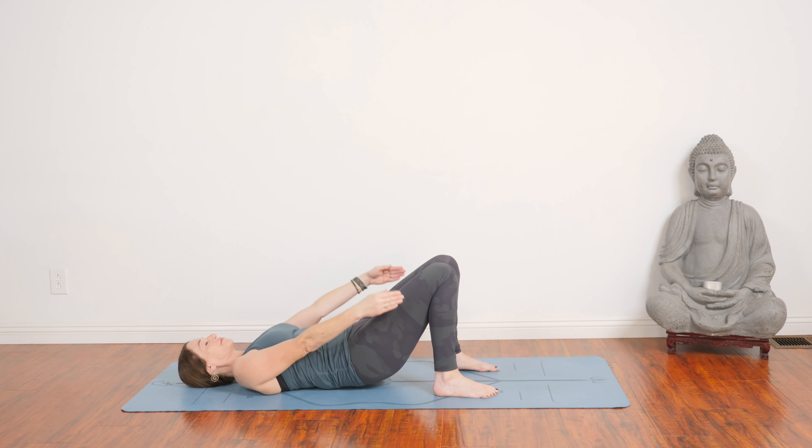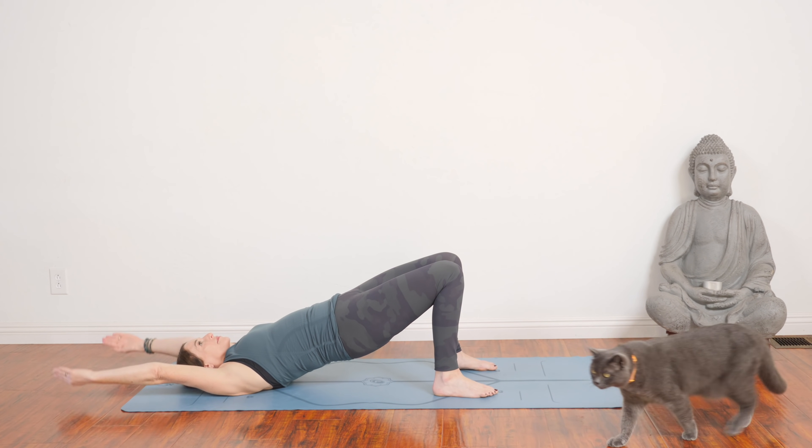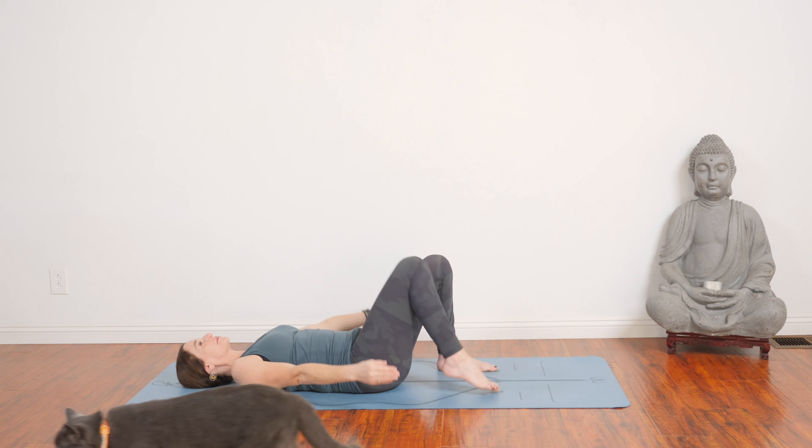Once again, as you inhale, lift, lengthen your sitting bones towards the backs of your knees. Exhale, and lower down.